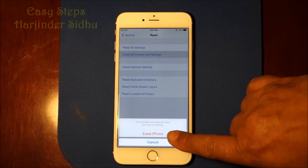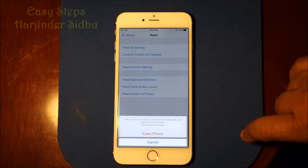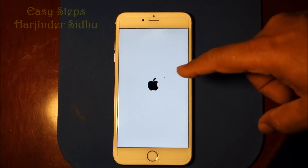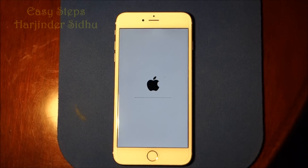It will say Erase iPhone. Press it one time — it's going to ask for your confirmation again, so you press it a second time. And now it's going to take its time and reset. It has started.